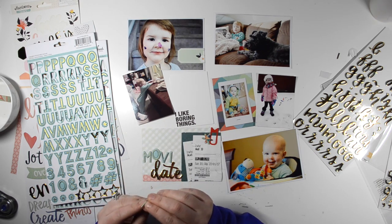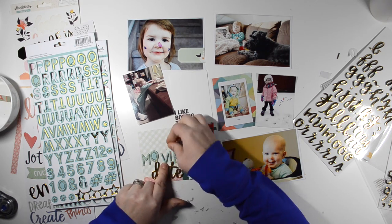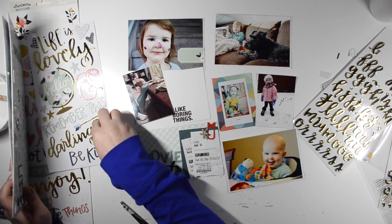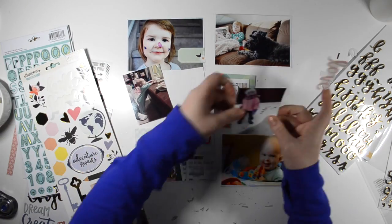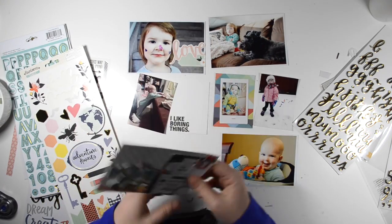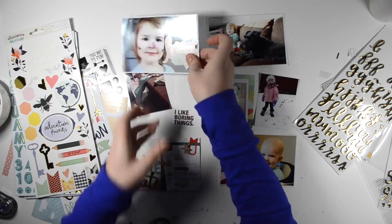I layered up some movie tickets — my mom and I went to a movie this weekend and I wanted to incorporate that. I really wanted to take a selfie but totally forgot. We don't have a lot of photos of the two of us together, so next time for sure I'm going to try and get a photo. I'm using both the alphas from the title card to spell out 'movie date,' and I used two of the chipboard stickers and a paper clip — that was one of my items from the Take Five Challenge — just to bring in some more red to match the deep pink color on that patterned paper.